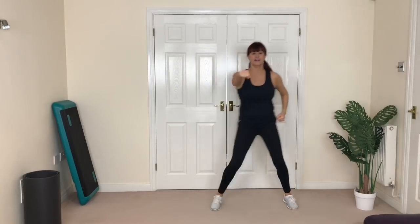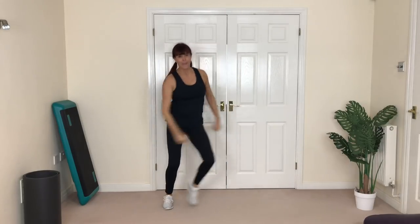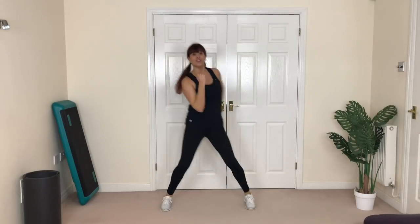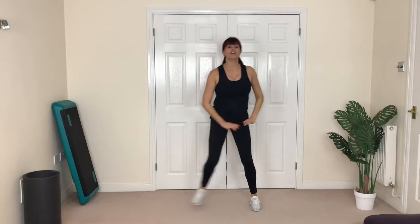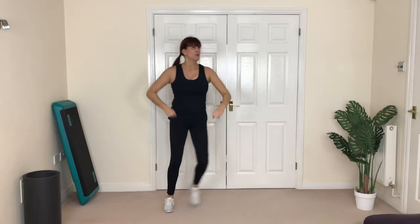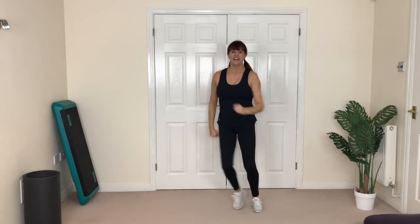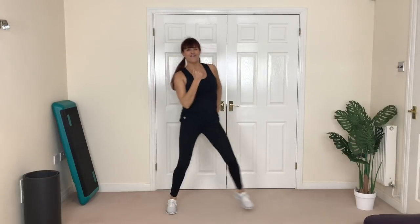We're going to do one more — feet apart and punch, and punch, and punch. Come on, hard, move that body! Now back to the step. Don't forget, any time you need to drink water, walk it through but keep your legs moving. Don't stand still — we don't want the blood to pool to your feet and make you light-headed. We want that blood pumping around the whole body, giving oxygen to the whole body and the brain too.